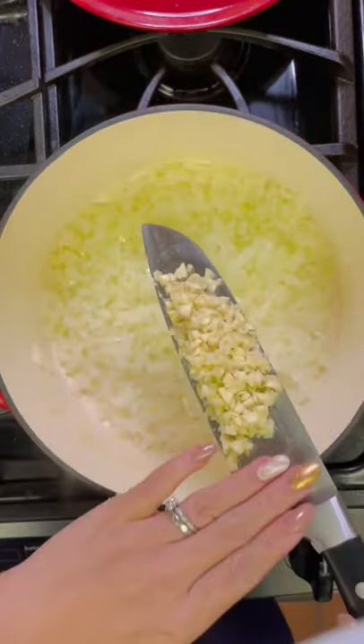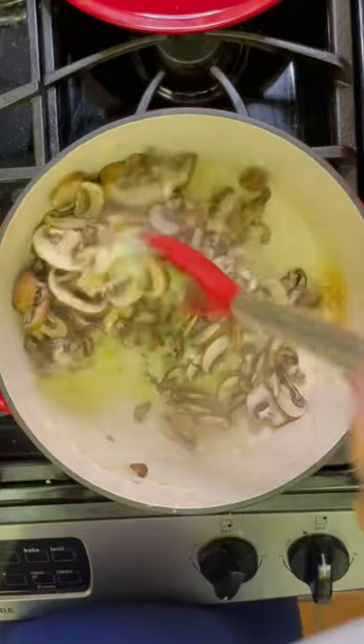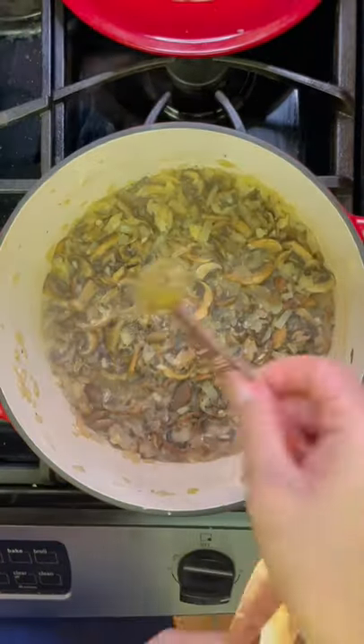Once they become nice and translucent I'm going to add in my chopped garlic. Cook for another minute and add in my diced mushrooms. Mushrooms release a lot of extra water so make sure to avoid adding your salt until they're done cooking.